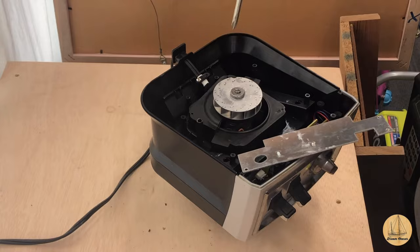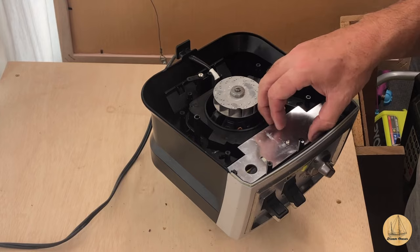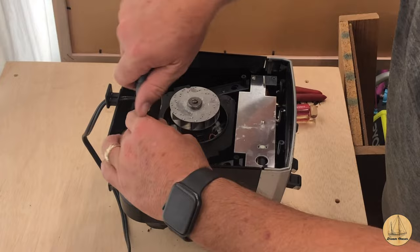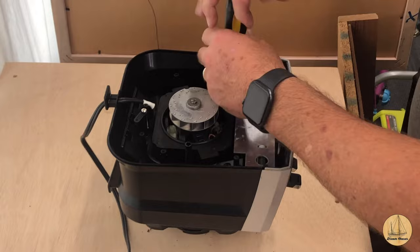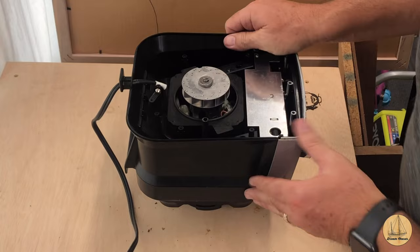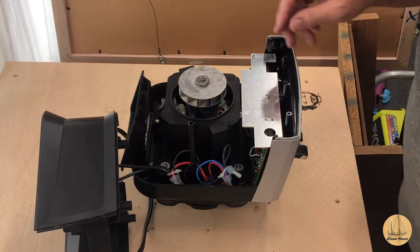I'm going to put one of these screws back in so this doesn't flop around while I'm working. I think I just found something - a couple more screws here. This may be holding the top on, so we can get the motor out from the top easier. The question is what does it hold in place? I see a couple of screws here - looks like it takes the motor cover off over here.